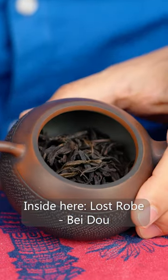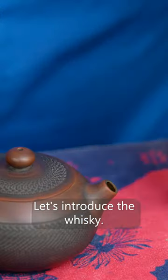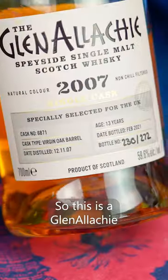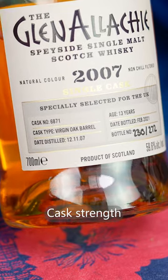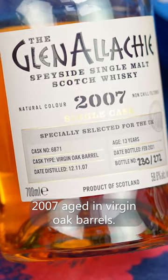Inside here: Lost Robe Beidou, Rock Oolong from Wuyi Mountains. Let's introduce the whisky. This is a Glenna Lachy, cask strength 2007, aged in virgin oak barrels.